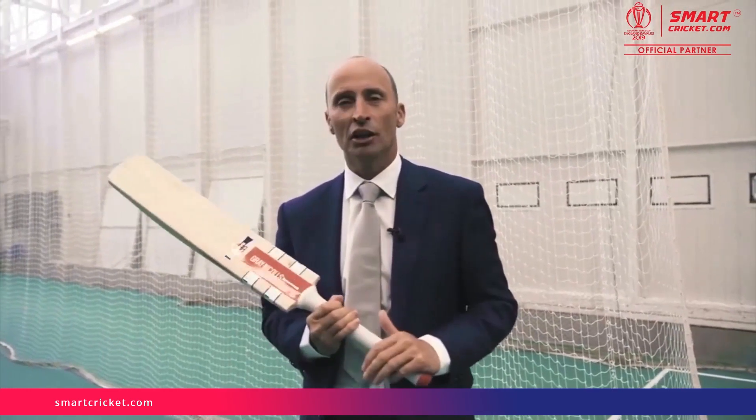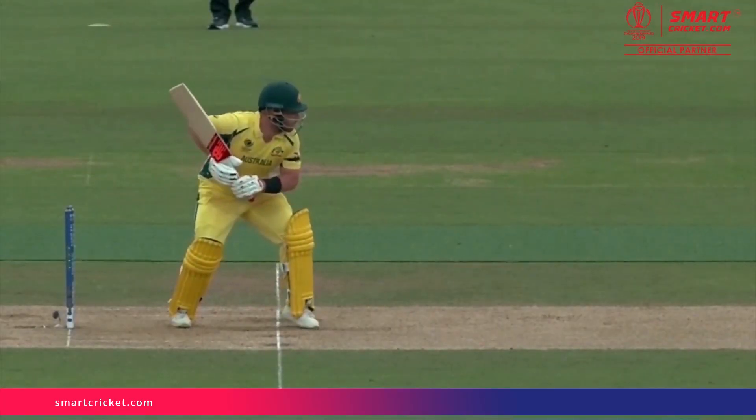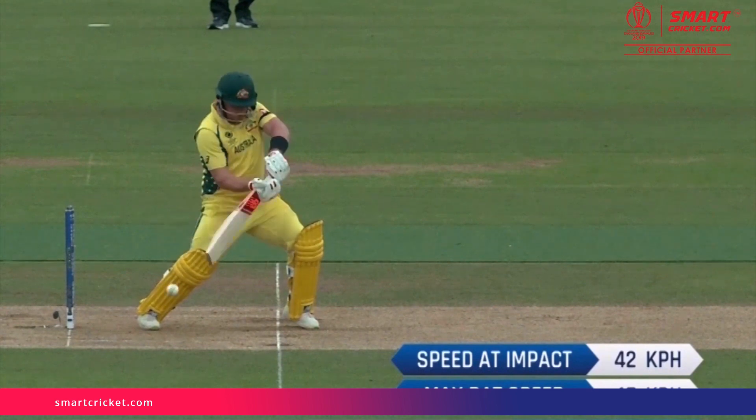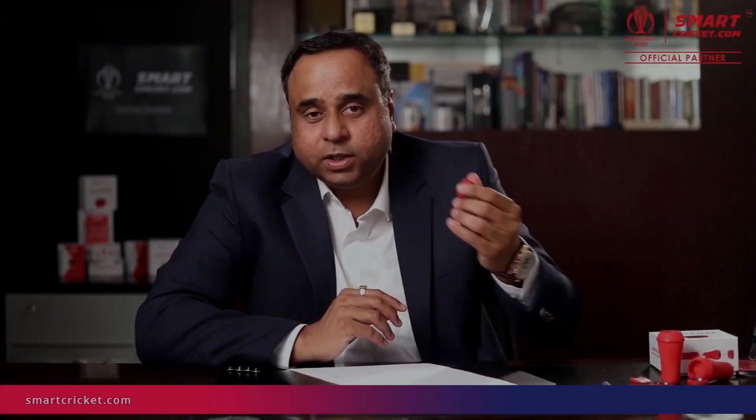From this bit of technology in the bat, we are picking up all different bits of information about how good batsmen are and how well they hit a cricket ball. The measurement we're using is speed — how well a batsman times the ball. You can seamlessly sync your bat sensor and start using it with the same app. When we launch the shoe sensor and the ball sensor, the same app will seamlessly sync all the sensors and give you all the data with all sensors synced in time together.